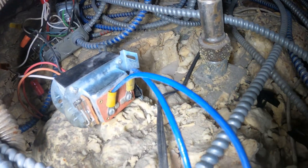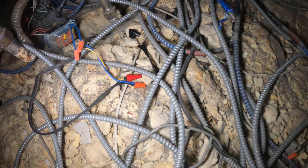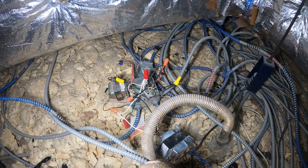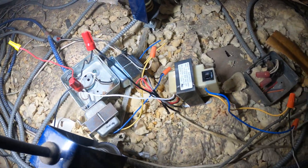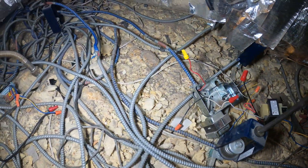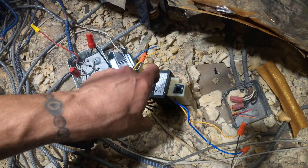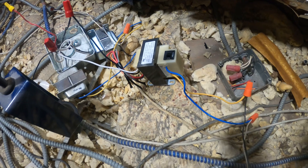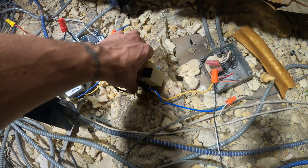Look at these connections — these are live and they're just sitting here. All these wire nuts, it's a complete mess. This transformer that I installed to get them running was just a temporary thing and it's literally just sitting here. It's insane.